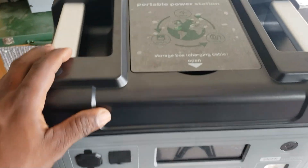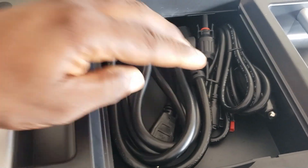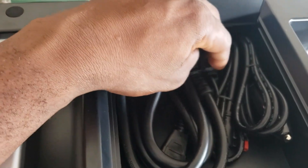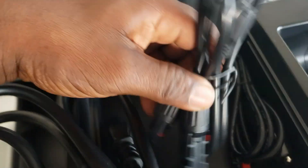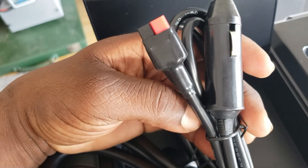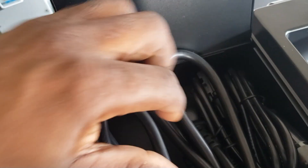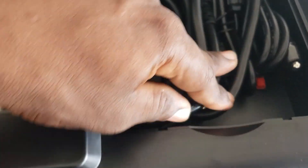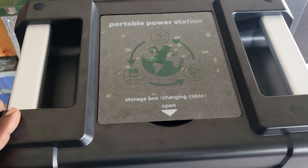Another thing I like about this one is this case right here on top. You have your AC charger, your solar charging cable, your AC charging cable, the Anderson plug for the solar, and one for the car charger so you can plug this from the car. Everything is kept right here — you don't have to forget it, it's always with you in the top. Absolutely perfect.